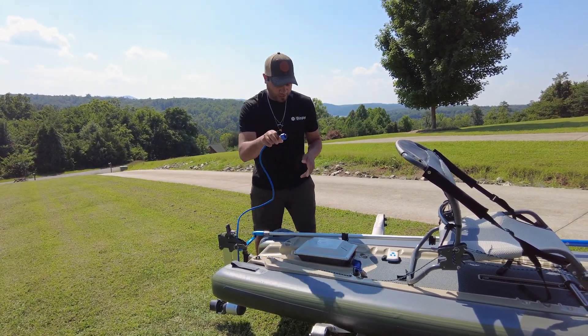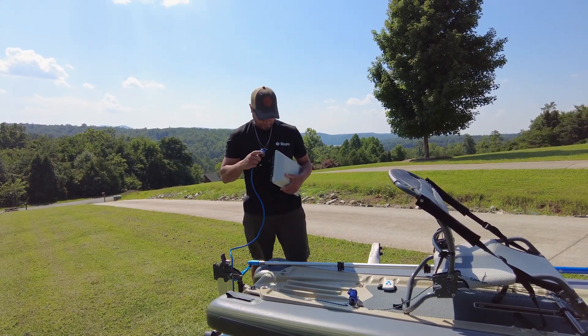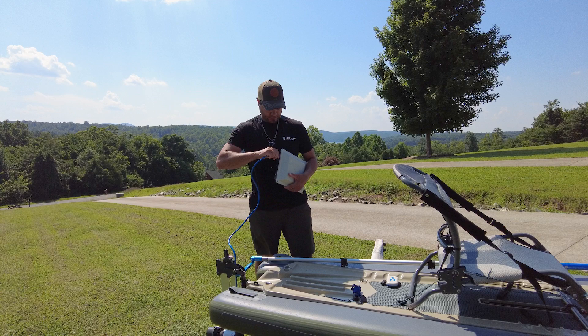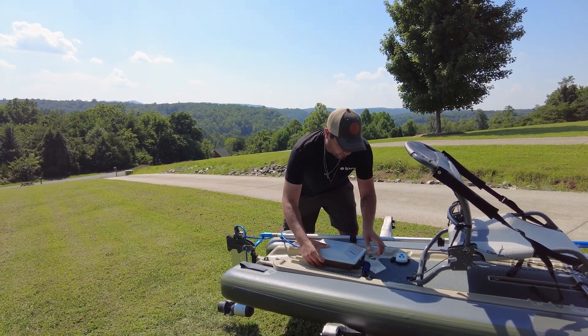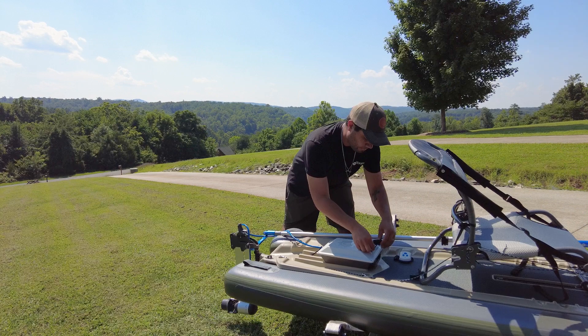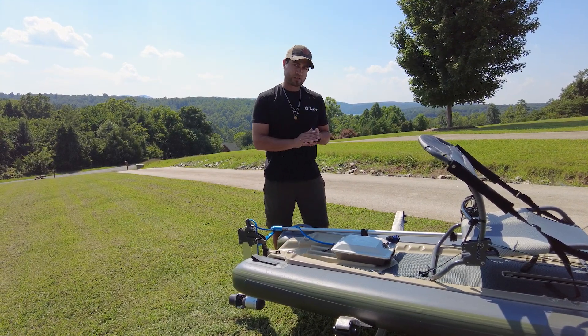Now we're going to undo the power cord here — we're using the PP378 battery. It's fairly easy to make this up. You just match your pins and with a quick twist you've got it connected. This is all sealed. Put your kill switch on and then you've got your wireless remote.